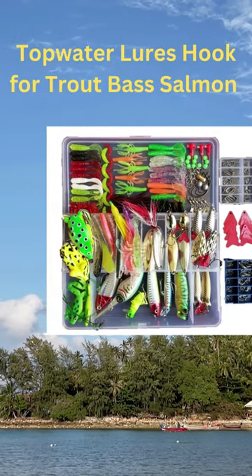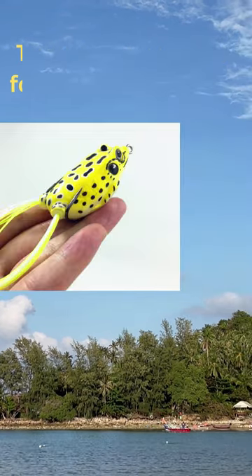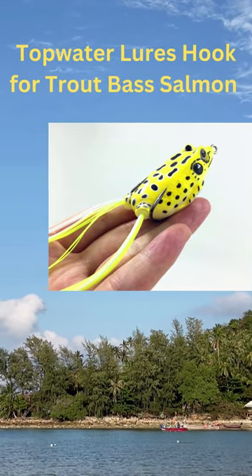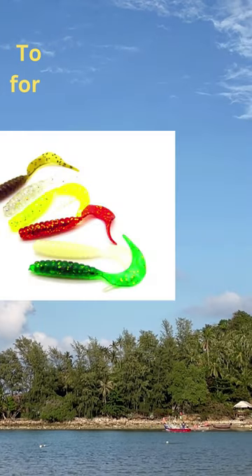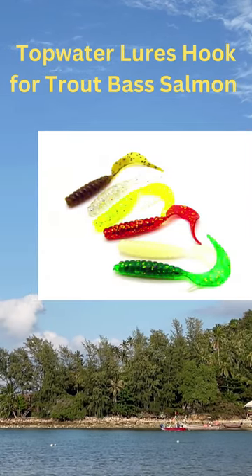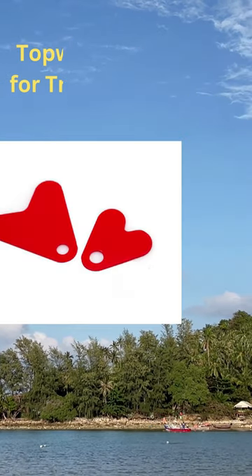The Fishing Lures Set is a great fishing kit that's now available. You can get a free tackle box when you buy the best set of fishing lures for fishing. It won't disappoint you. This bait looks like a real fish and tricks even the cleverest fish into thinking it's a meal. Using this special bait makes it easier to catch fish.